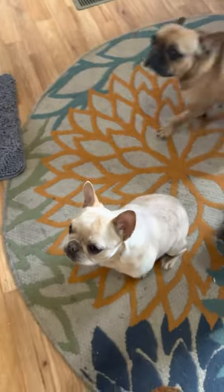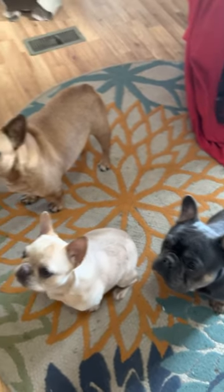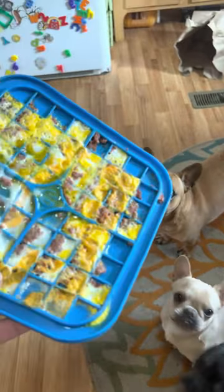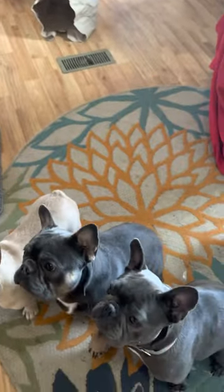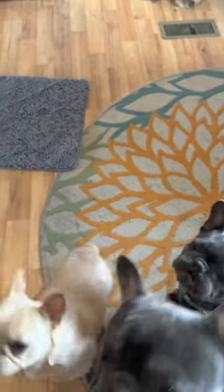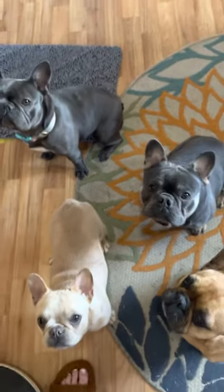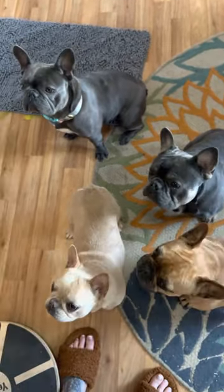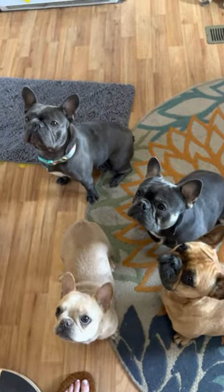I thought I would walk you through some of those. Biscuit is going to be dining on some eggs, liverwurst, and cheese — we really like liverwurst up here. So instead of the lick mats, because they're wicked expensive, I buy these ice trays off Amazon.